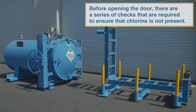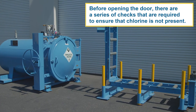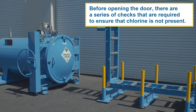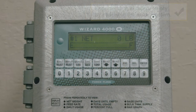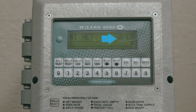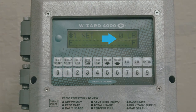Before opening the door, there are a series of checks required to ensure that chlorine is not present. If chlorine gas is present at any point in these checks, perform the emergency procedures. The first check is to ensure that the cylinder is empty by checking the scale system. If the scale registers weight, then the cylinder is not empty — do not open the door.